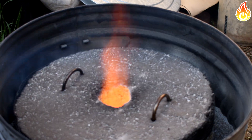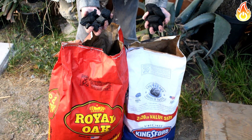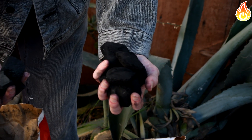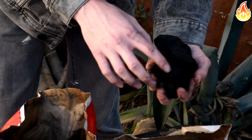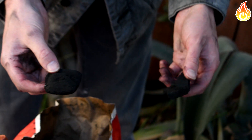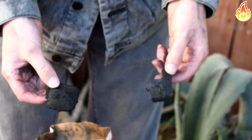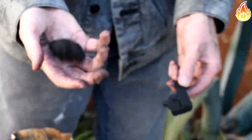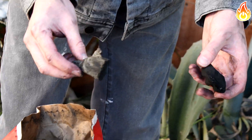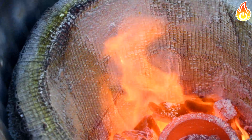One last thing: fuel — specifically charcoal. Most people will tell you lump charcoal is best, and it's true that lump burns much hotter than briquettes, but lump is also much more expensive. So why not use both? I use briquettes to get the fire initially started up to 1,200–1,300 degrees, then add lump to reach my target temperature. That way you save money on lump charcoal by not using it for the initial heating. And there you go — a super easy furnace for your metal melting adventure.